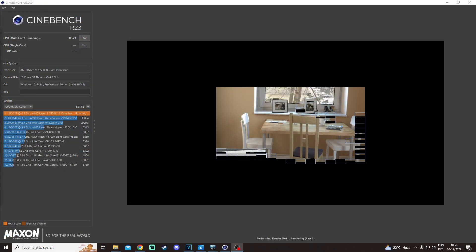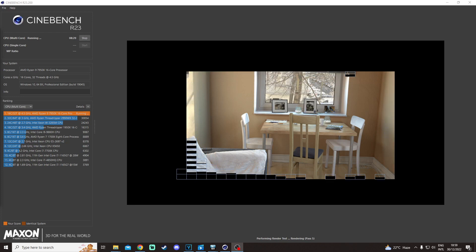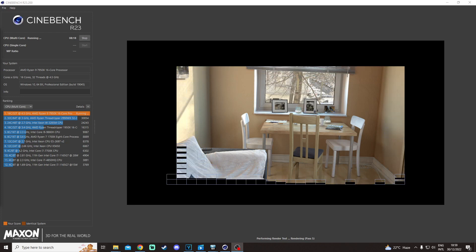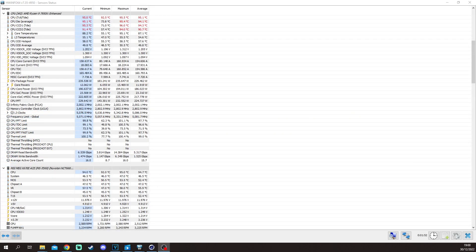The Cinebench R23 multi-core test pushes all the cores, and the stress test temperature is 95 degrees. The MOSFET temperature under stress is 53 degrees.